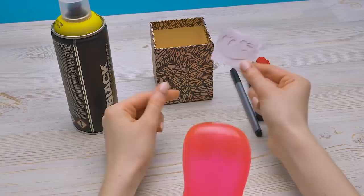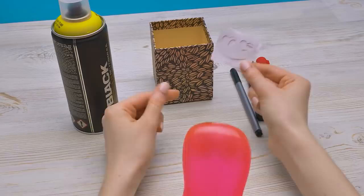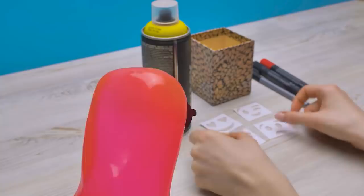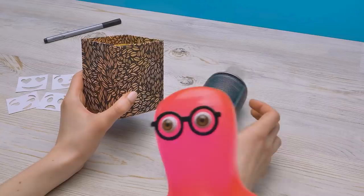Gimme, gimme, gimme! Sammy, no! I'm tired of changing my mood all the time — help me, please! Sue to the rescue! First of all, I need to paint the box emoji color yellow.